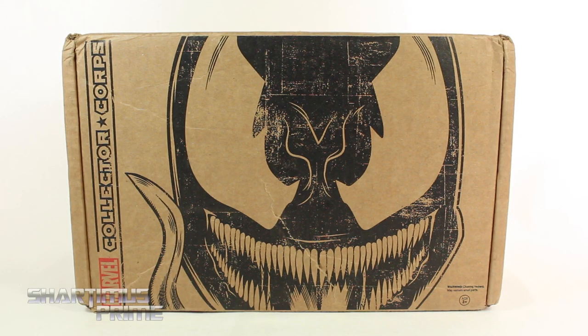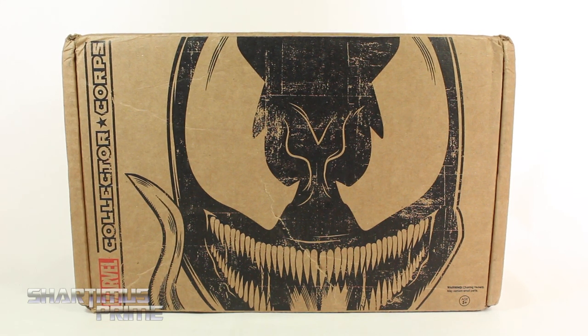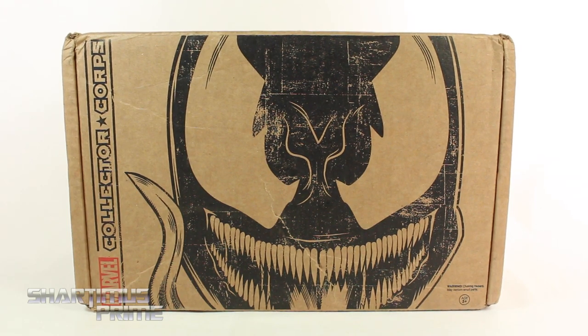Hey, what's up you guys, ShardaMiss Prime here doing my very first review on the Funko Collector Core monthly subscription boxes. This one is for the month of November.